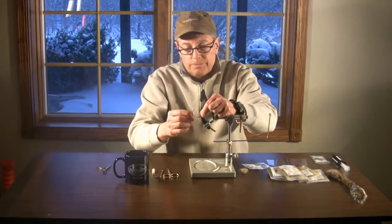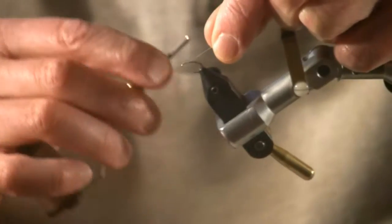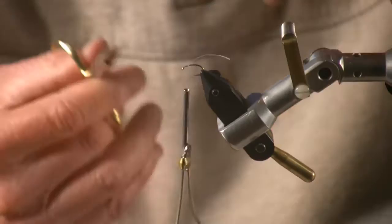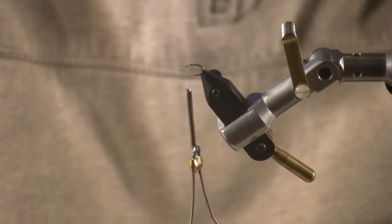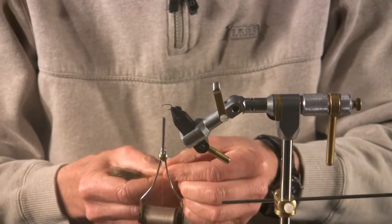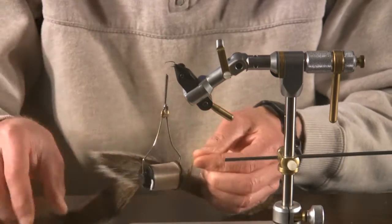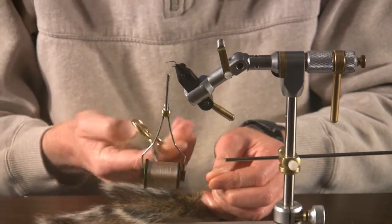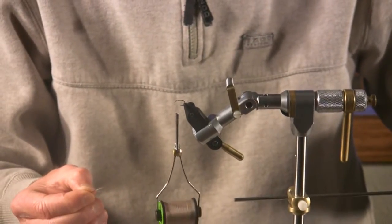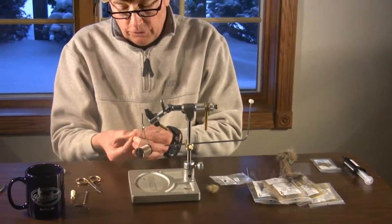We're simply going to start the thread, bring it back about a quarter of a shank length and trim our thread. With our thread about a quarter of a shank length back, the first thing I'm going to add in here are some appendages on the front — column antennae, column appendages. What I've chosen here is just some squirrel tail. I like it — it's kind of multicolored, it's got a little white and a little brown, but it seems to work very well for this application.